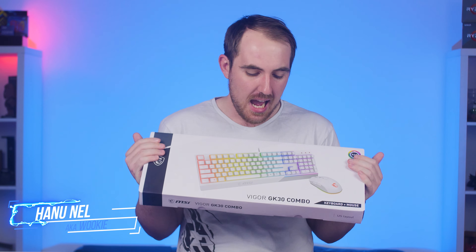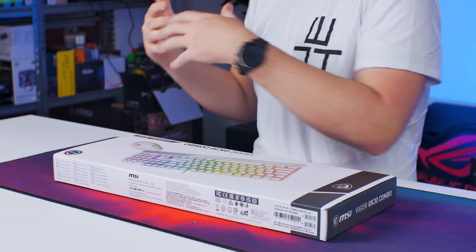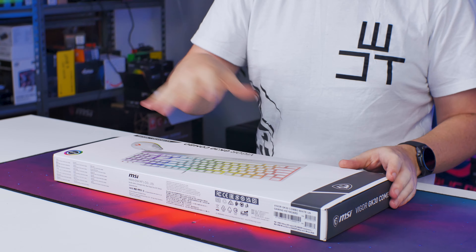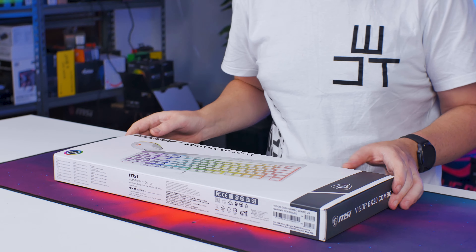How's it going everybody, welcome to WeDoTech and also to my look at the MSI Vigor GK30 keyboard and mouse combo — this is the white version. We're just going to do a quick unboxing, test it out, and show you some of the features. The keyboard and mouse have already been released previously; this is now the white version available as a combo.